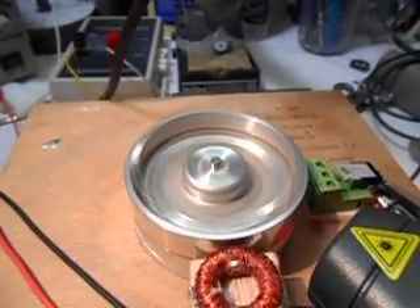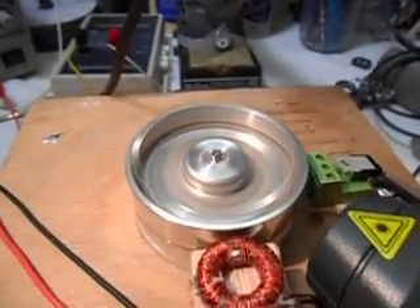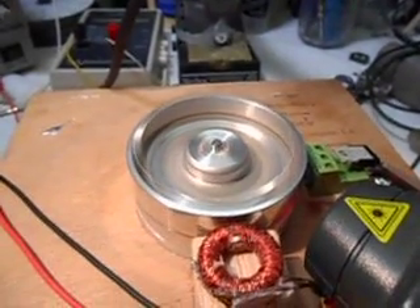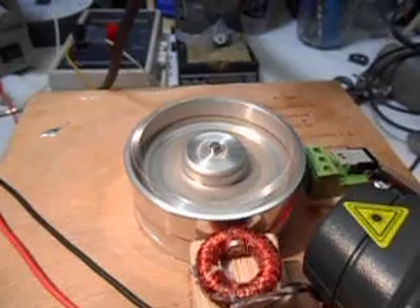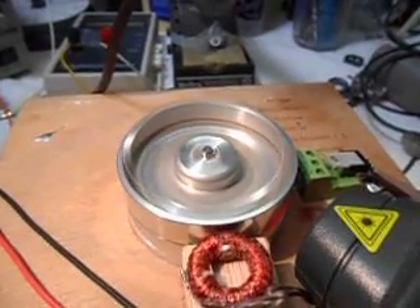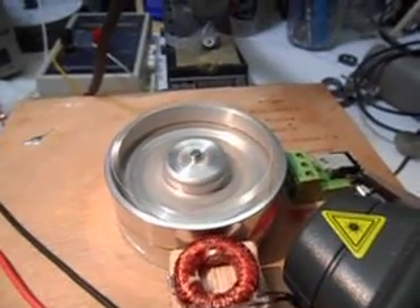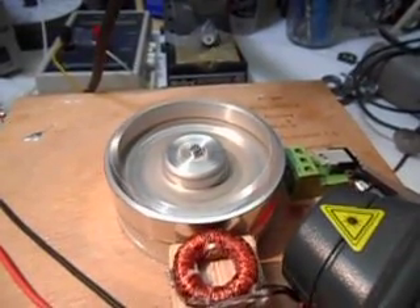3300 RPM... 3558 RPM... 3675 RPM... 4100 RPM.